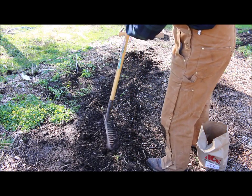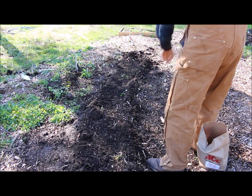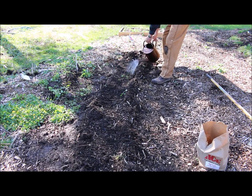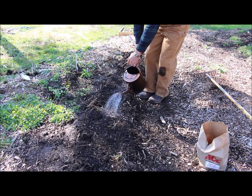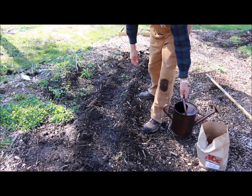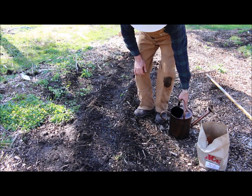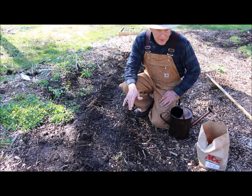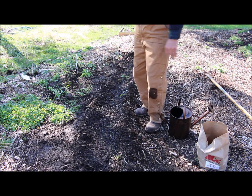I'll have about another 15 feet of row to do here. You'll want to know what your seed potatoes are — and these are certified seed potatoes. What makes them certified is they're grown in soil that is guaranteed to be free of fungus and disease. These are going to probably take two to three weeks to start coming up out of the soil.